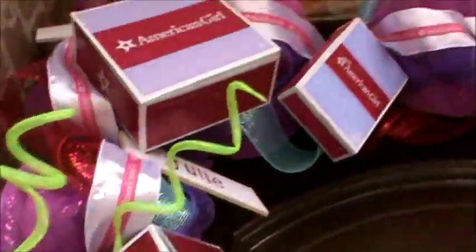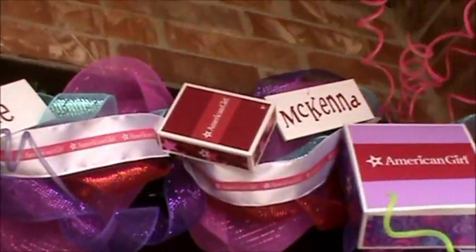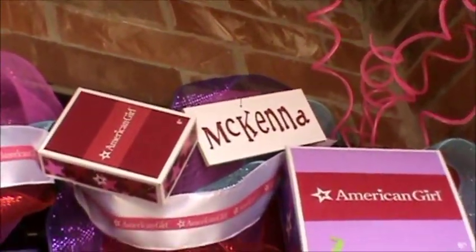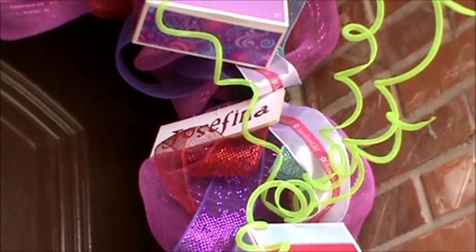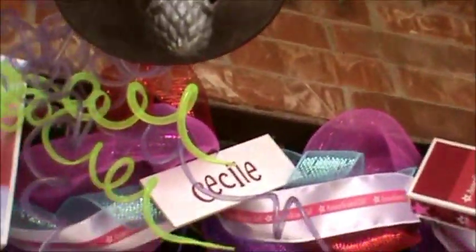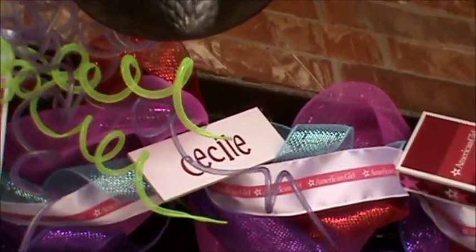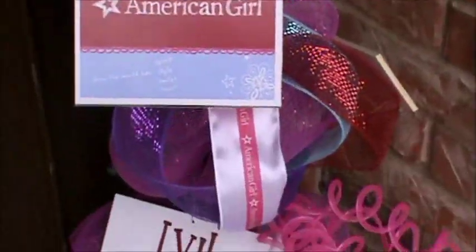I think it turned out really cute. The girls were kind of looking — there's the doll of the year, McKenna. And Josefina — how do we say that? Cecile, I think. Elizabeth, Kaya, Ivy.